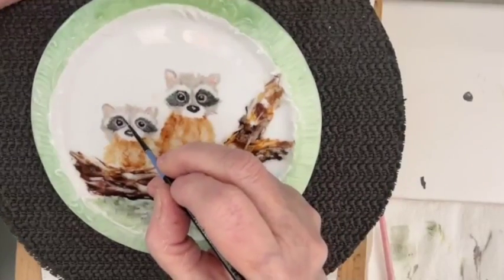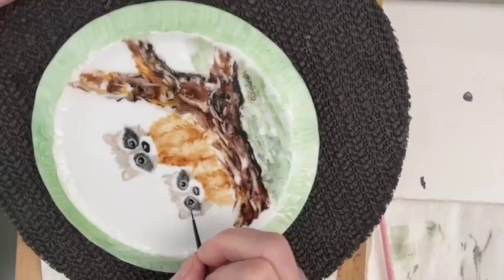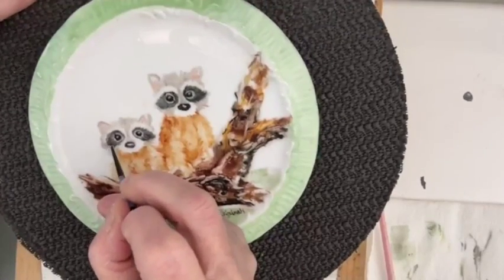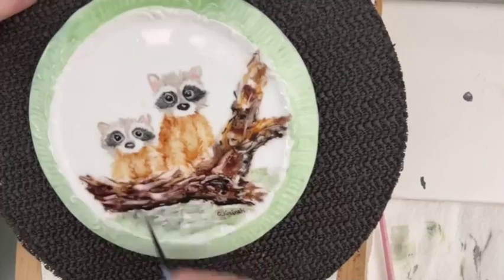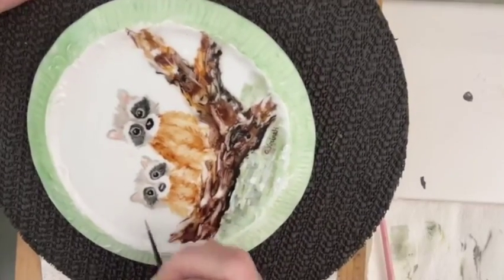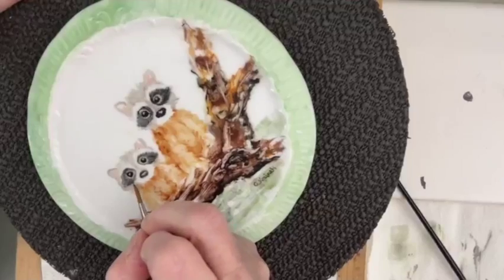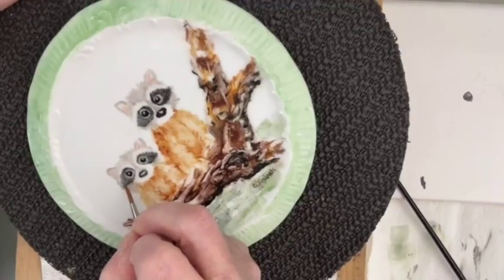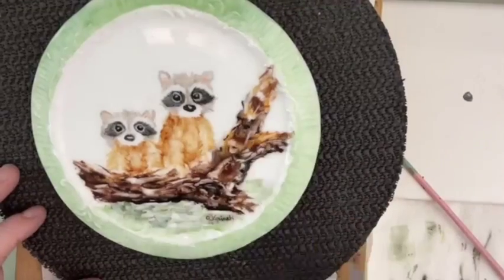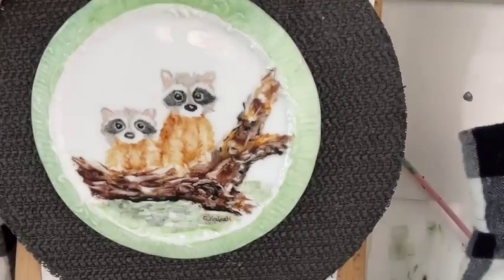Then look at them head on to make sure that the eyes match because obviously the eyes would be symmetrical. I already put the pink in the ears — it's very pale. I used carnation; you can use any color. Right now I'm happy with it, so let's clean my brush.